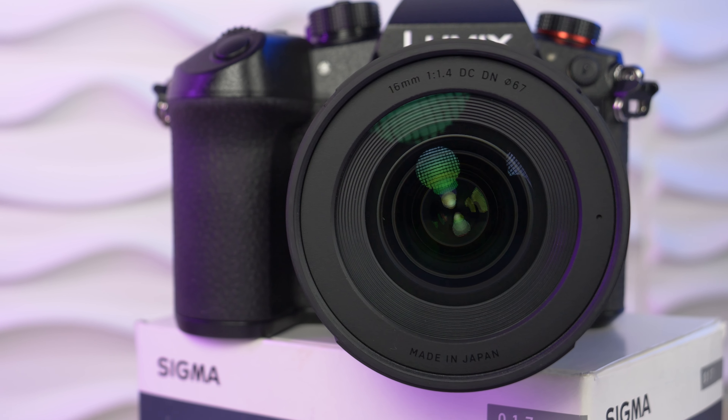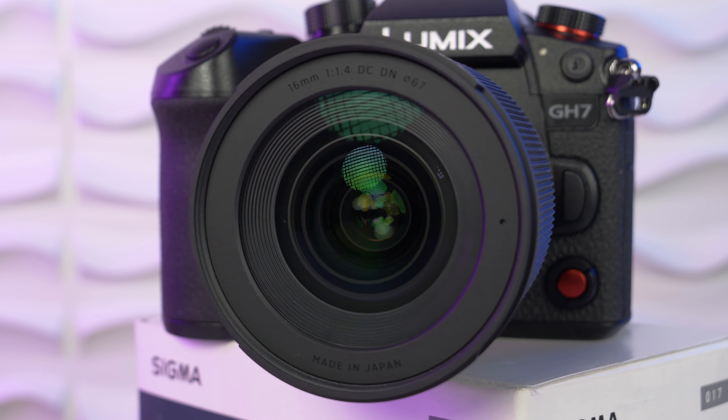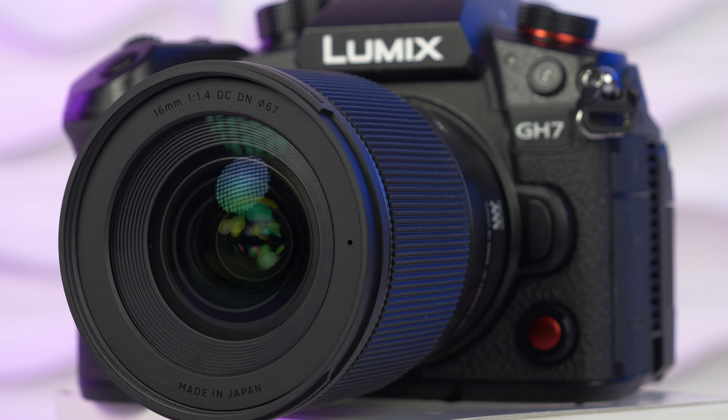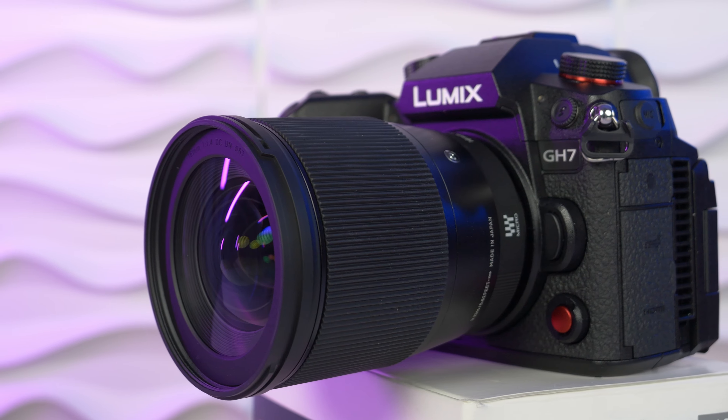This is a really nicely well-built lens. We have 16 elements in 13 groups, 9 blades, and the front filter size is 67mm — and it feels premium. It costs $484, and therefore it's not really a budget lens.